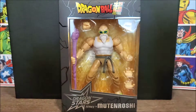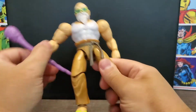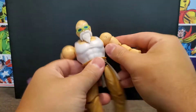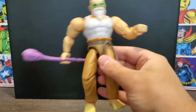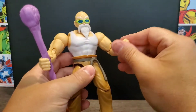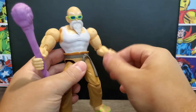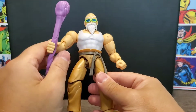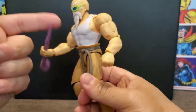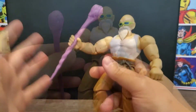Here he is out of the box, and the first thing I want to point out is that he is really loose all around — you can see how wobbly his arm is. The legs are the same. This is a really wobbly figure, and I was warned about this by a friend who had gotten it. The hands just spin around in place, which is kind of a bummer. Dragon Stars usually does better than that — everything's so loose it's like a helicopter propeller.